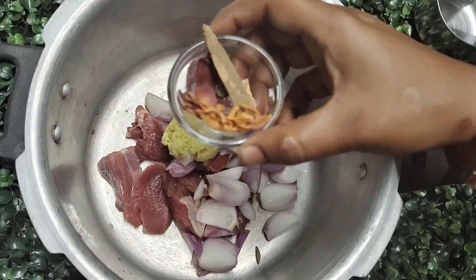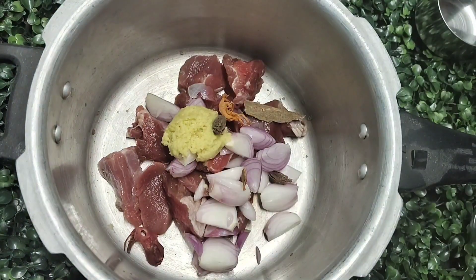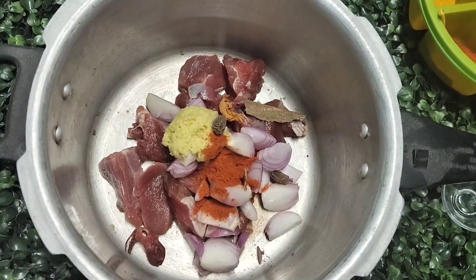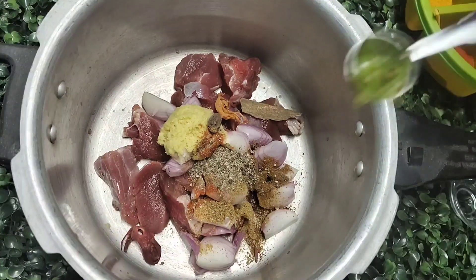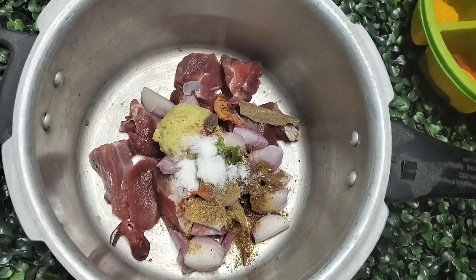Now I add a dark brown masala with a small bit of powder. I add 1 teaspoon of red chili powder, 1 teaspoon of coriander powder, 1 teaspoon of jeera powder, and 1 teaspoon of curry powder.